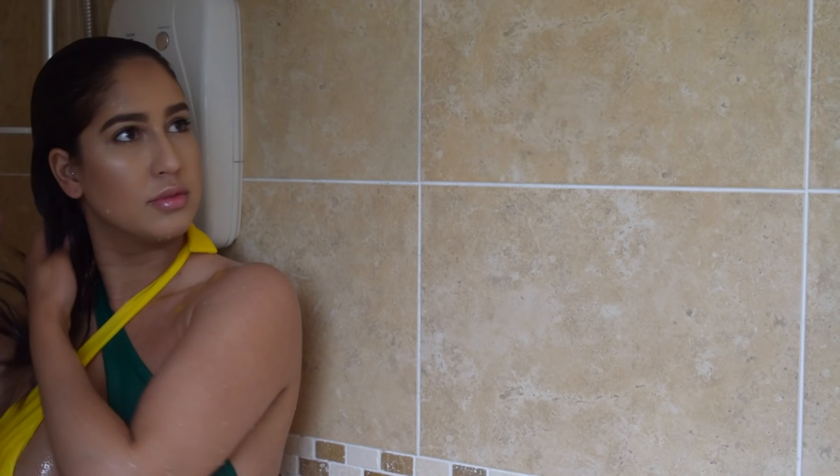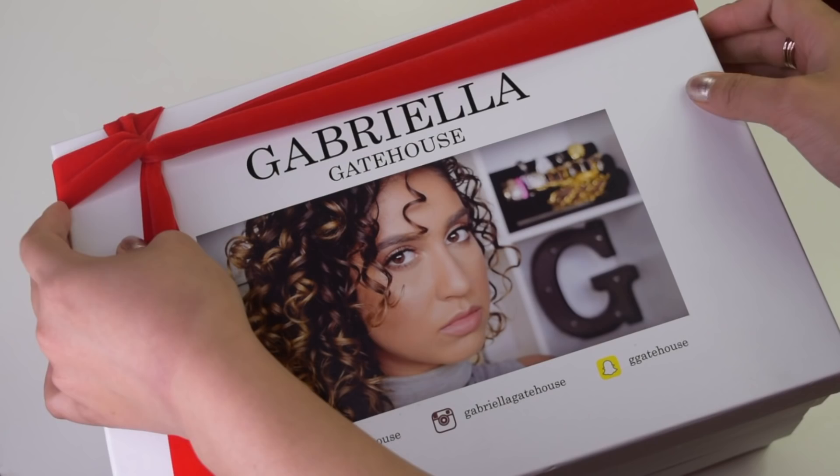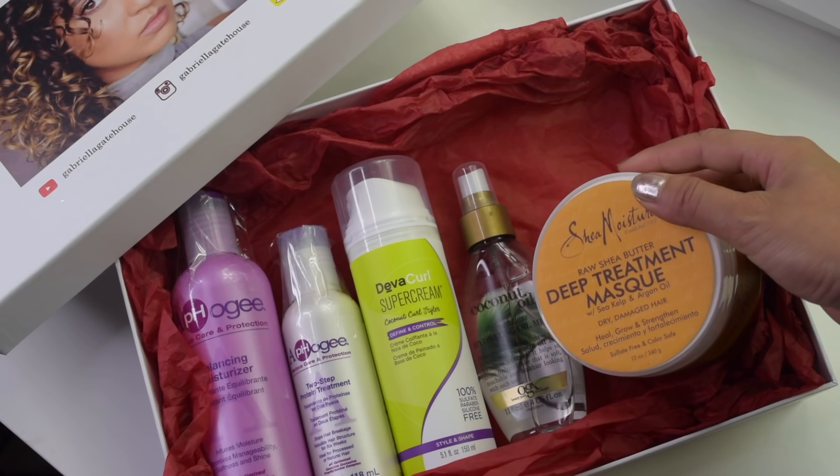Hey guys, thank you so much for watching. So today I'm here with my curly hair shower routine. This video has been long overdue, but let me start off by saying a huge thank you to everyone that entered my giveaway, and also congratulations to Hilary Moody for winning.